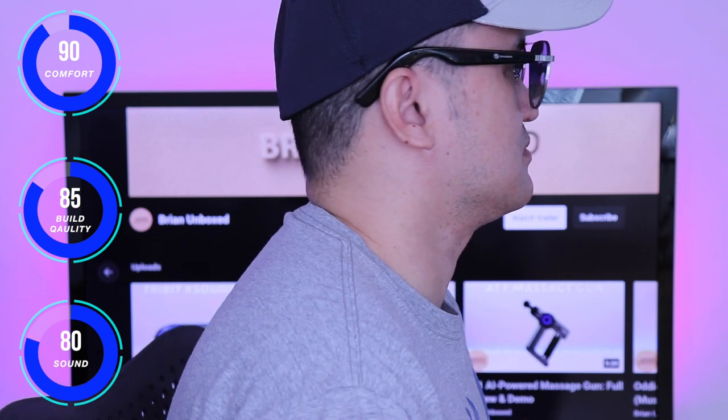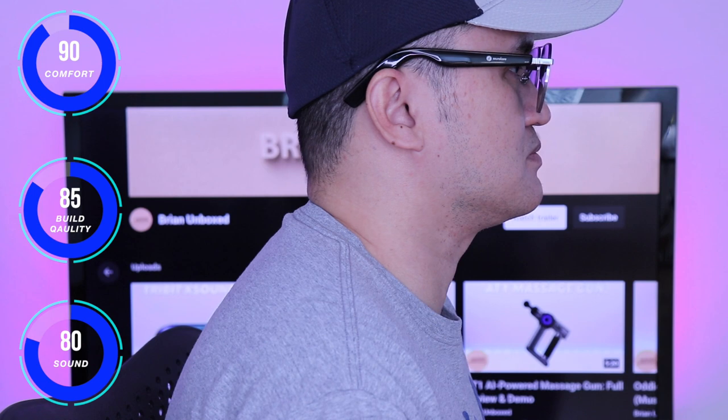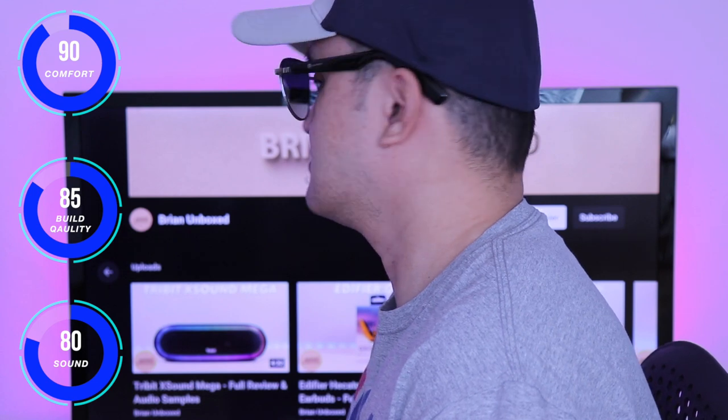Now when it comes to sound, starting off with the bass, it has its presence but definitely not the heavy deep bass. Mids and highs come in clear but I wish there was more separation and depth. I feel it leans toward a neutral to bright sound signature. You will also get leakage at higher volumes. This is just the nature of this type of design.